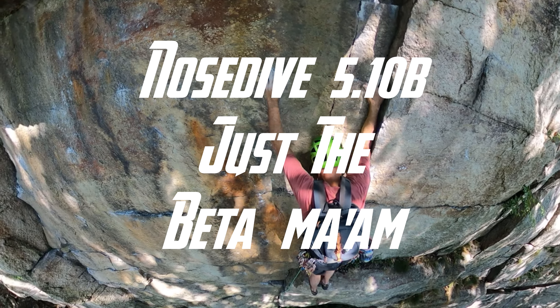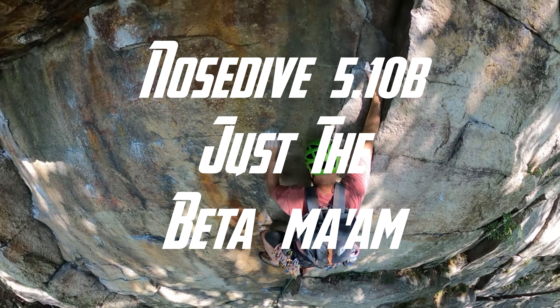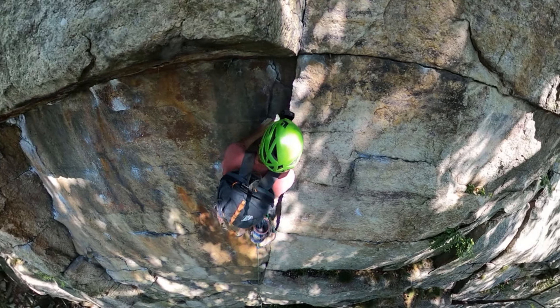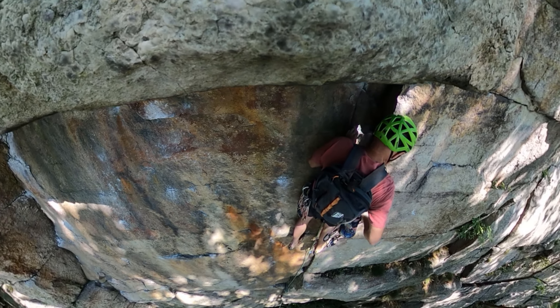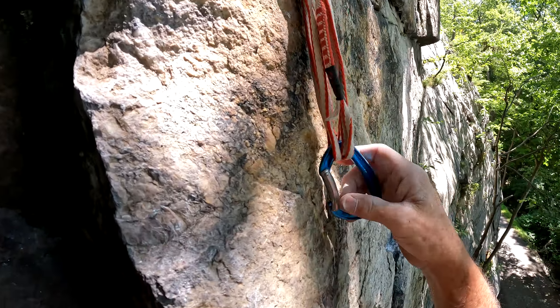Welcome to Nosedive — just the beta. In this video we're going to focus on just two sections of the climb: getting past the first roof, which a lot of people have trouble with, and the final steep overhanging finger crack lie back section.